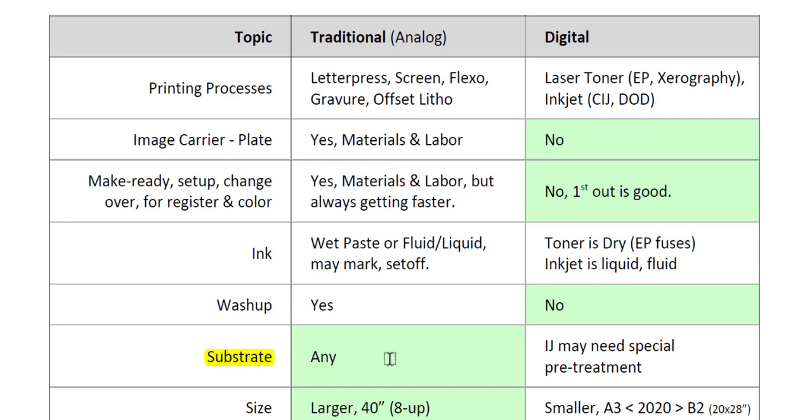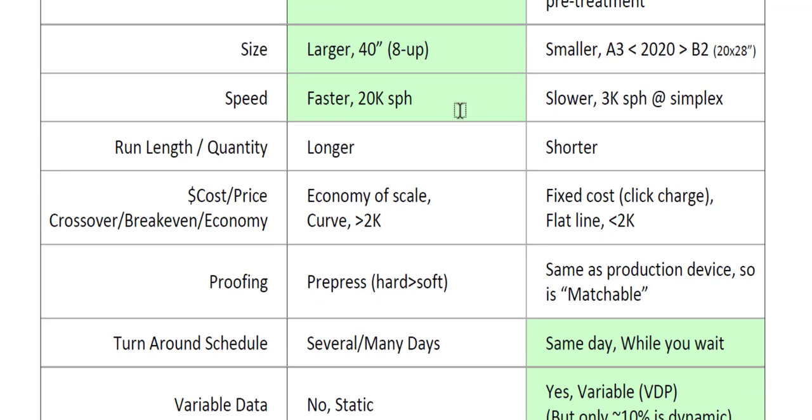Another comparison is substrate. Traditional printing can typically print on any type of substrate — coated or uncoated paper, gloss coated or matte dough coated. It can print on thin papers, 3 or 4 thousandths thick, up to thick paperboards, cardstocks, coverstocks — 10 point, 12 point, 14 point. With digital, toner is less of an issue, but inkjet may need a special pretreatment so that the fluid liquid inkjet will dry on the top surface without marking.